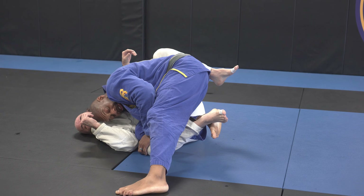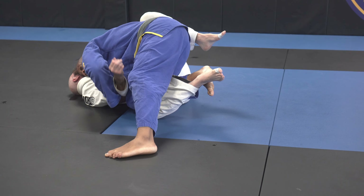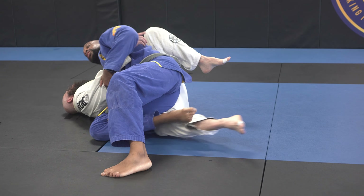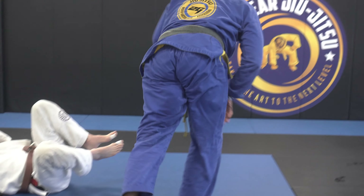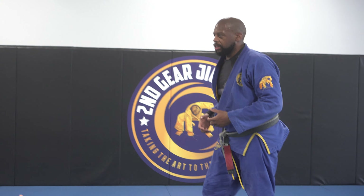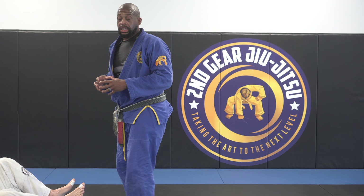I look for his head, using my skull to kind of make him look away, wrap up on the arm, slide through, tight — boom. You're just really trying to be methodical about space elimination.